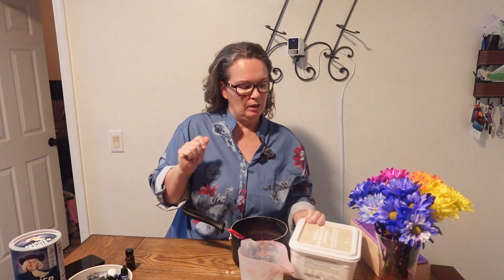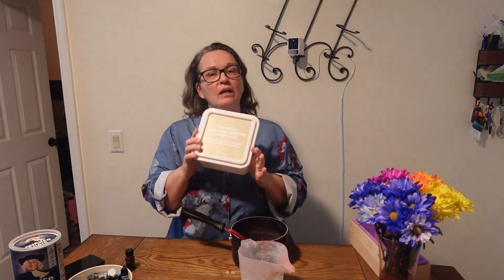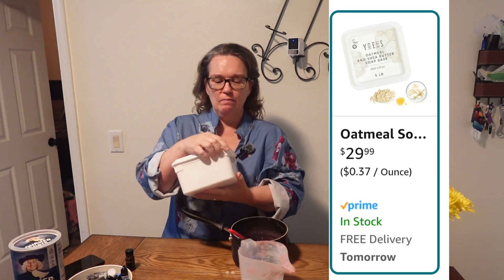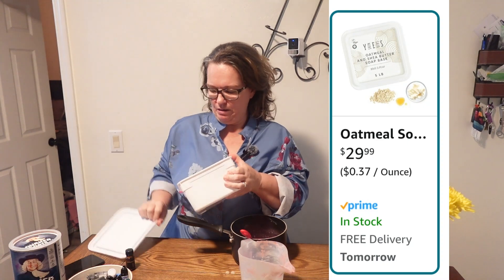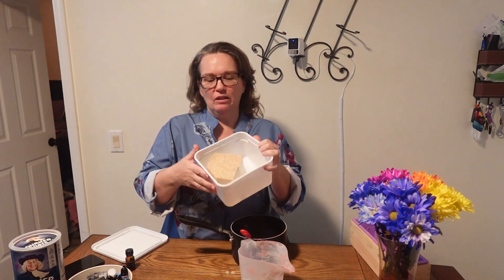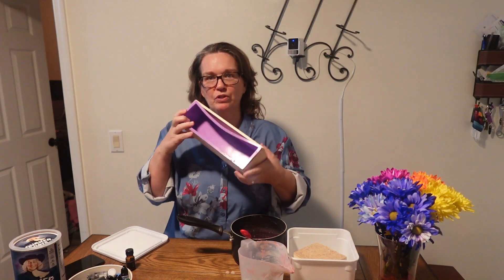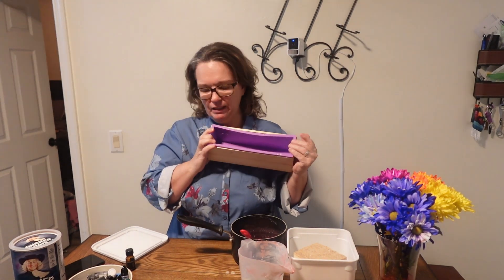Okay, here we go. Project one: soap. I got this — it's called melt and pour — oatmeal shea butter soap. It comes in a little box, it's already got the oatmeal in everything. I do add extra oatmeal to it just to make it more juicy. Then I got one of these silicone molds — they pop in and out.